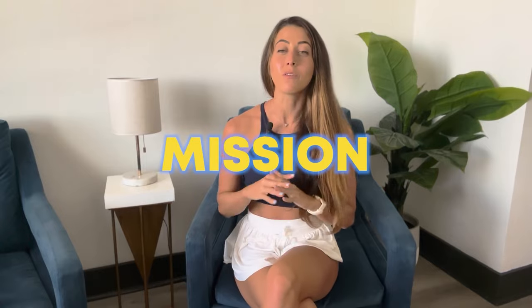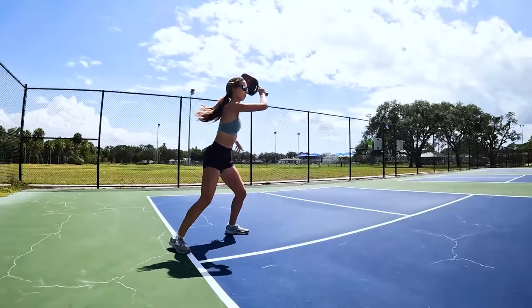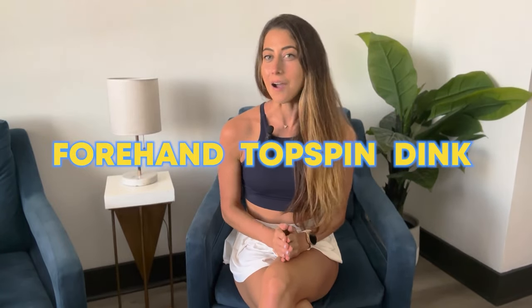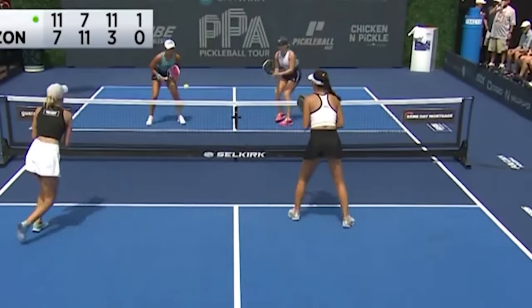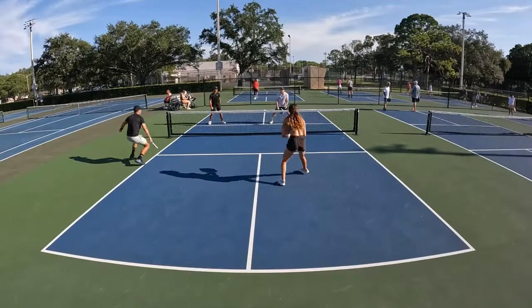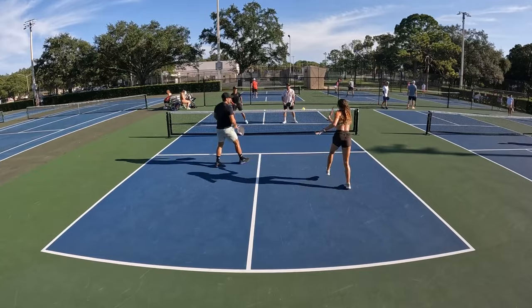I made it my mission to learn one of the most aggressive dinks I see in pro pickleball, and I'm talking about the forehand topspin dink. I wanted to see: is it just pros that can do this, or can I actually replicate the form and technique and learn this shot myself?